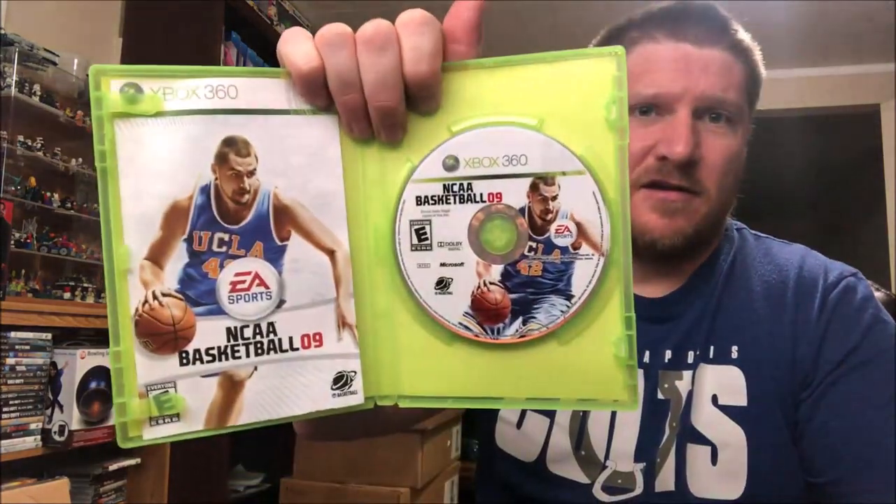I stopped at Goodwill — you guys know some of these sports games go for a lot of money. College Football 14 is going for about 90 bucks. We picked up College Basketball 9, which — College Basketball 10 sells for like 80 to 90 bucks — this one's still selling for like 40 or 50 dollars. Complete with the manual, though the disc was pretty scratched. So now we've got five discs to buff out instead of one — exciting stuff!